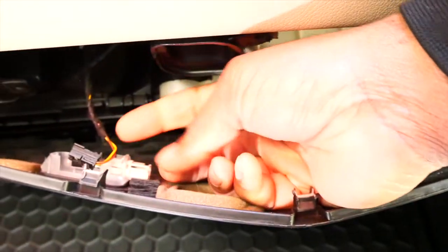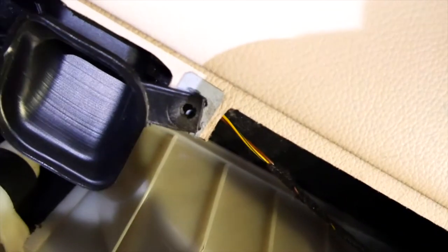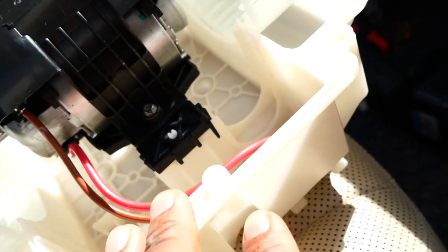Got the screws off. You can see there's a light here — I'm going to remove this connector. That's unplugged now, so we should be able to pull this panel down. As you can see, we need to move that down — that's our blower motor. There are five screws holding it. On the back of the old blower motor there's one here, one here, and then three, four, and five.